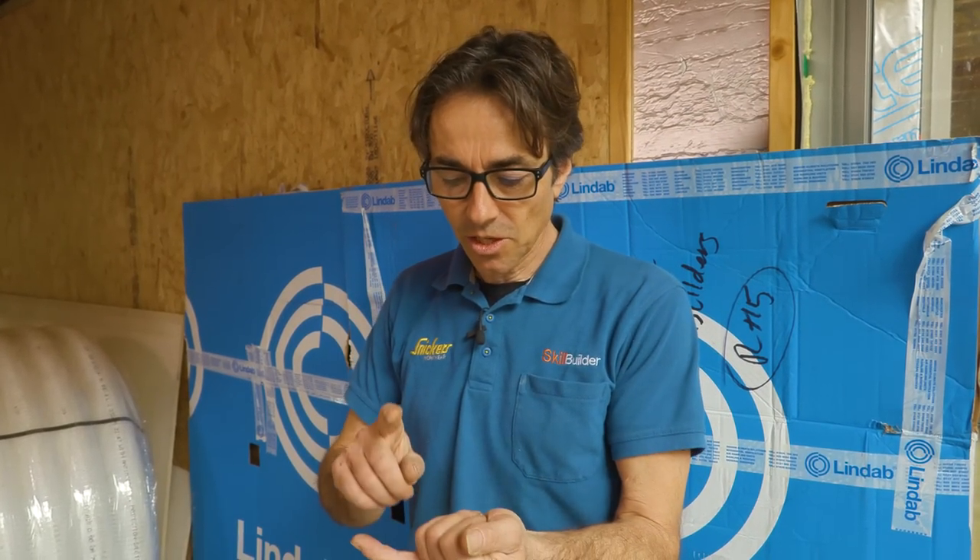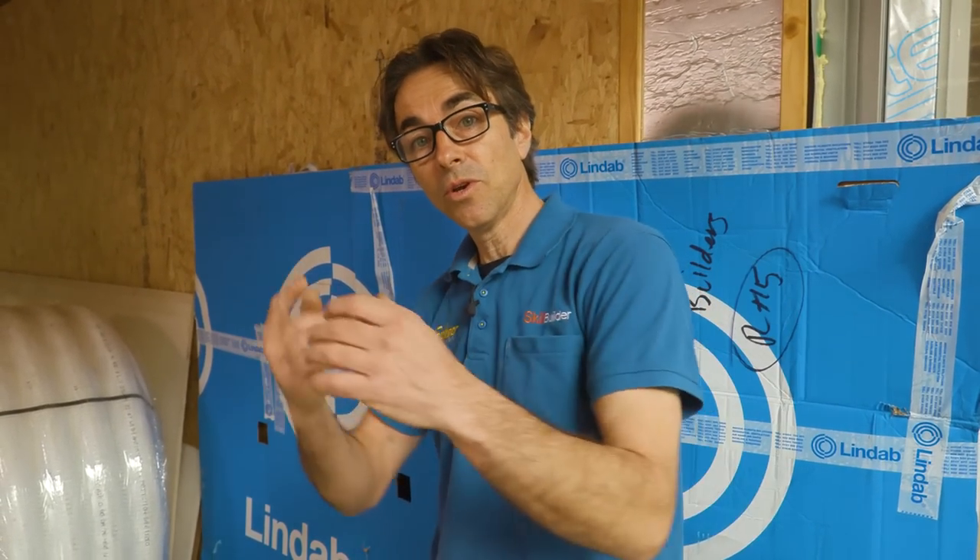Why not just put an extractor fan in every room? First, let me tell you about the cost. You've got to buy the extractor fan, put in two electrical points — the feed and a fuse spur — which is generally high level and doesn't look fantastic. So you've got a sparky doing two points for every single bathroom. In this case we've got five or six extractor fans in this building.